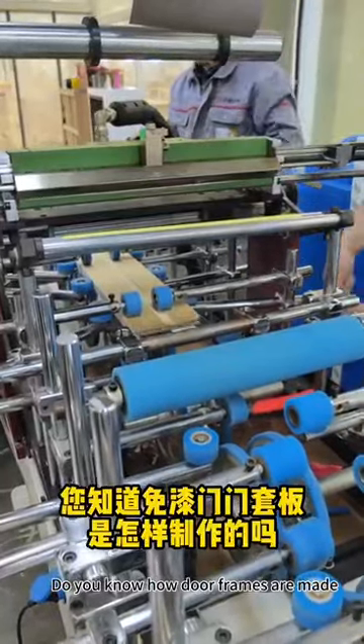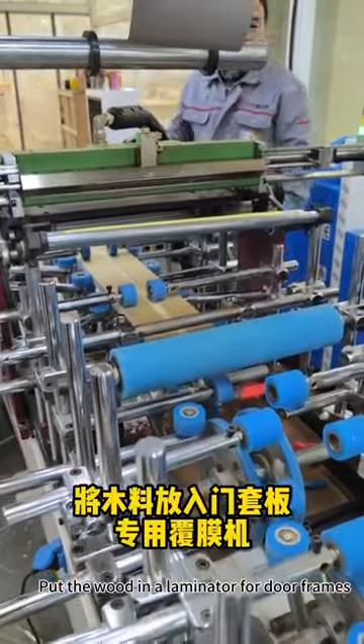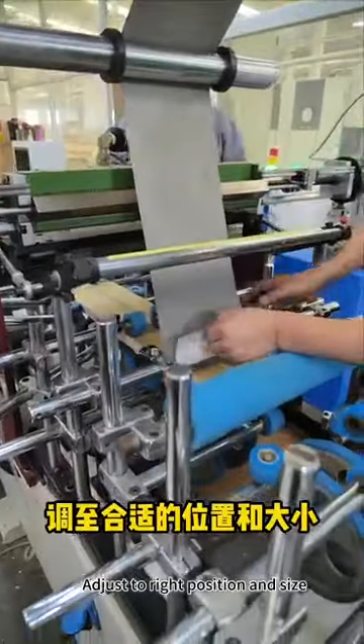Do you know how door frames are made? Put the wood in a laminator for door frames, then adjust to the right position and size.